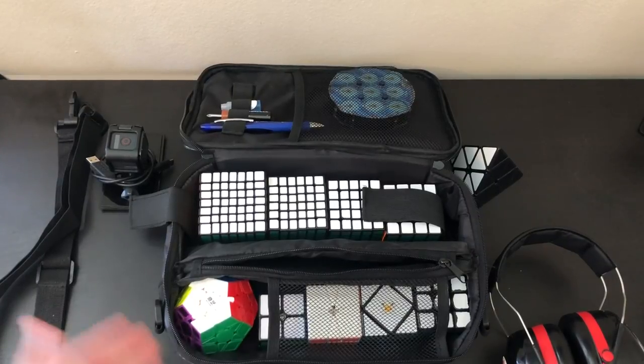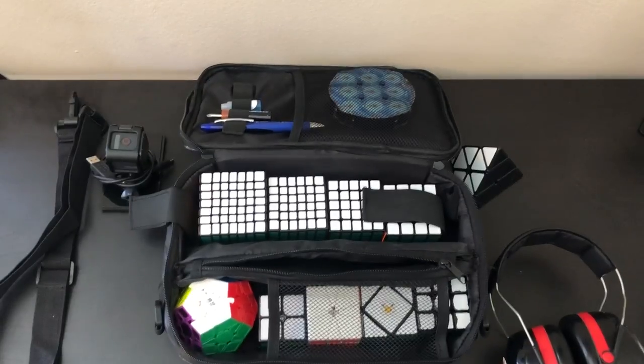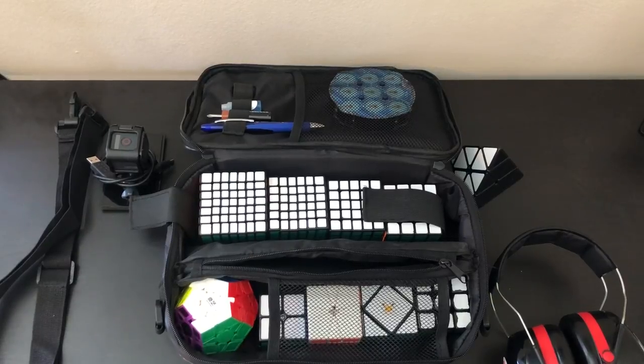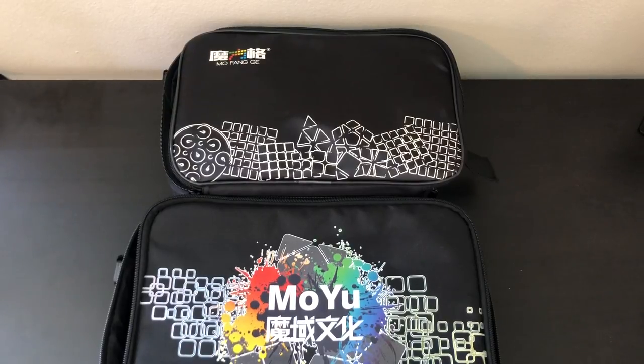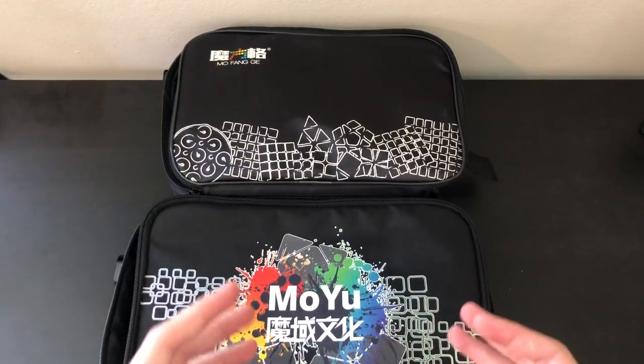To recap the Mofang bag: like the Moyu, it comes with an adjustable strap. Unfortunately, it cannot fit all WCA events. The Mofang bag costs $15.99 at thecubicle.us. It's smaller, has more compartments, but cannot fit all your blind equipment or all WCA events.